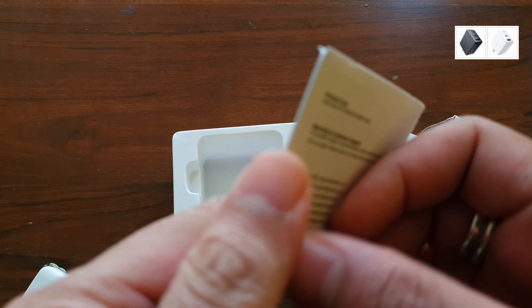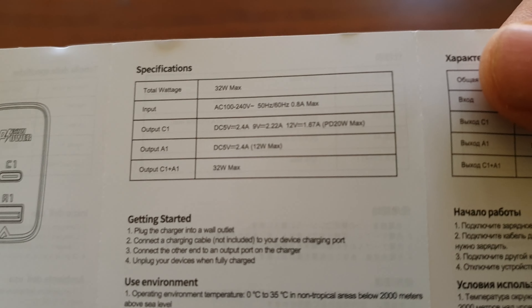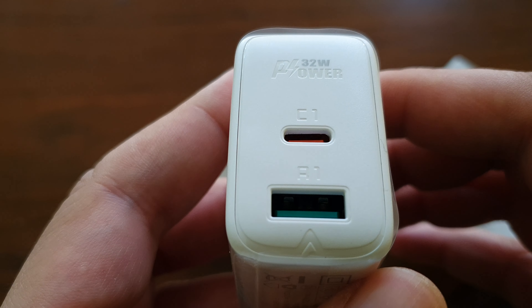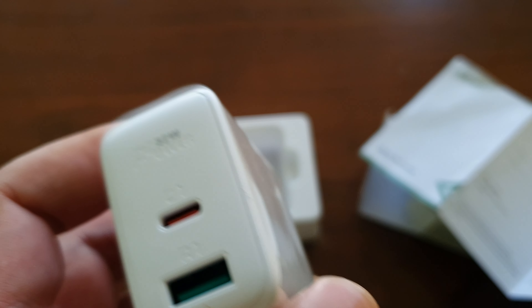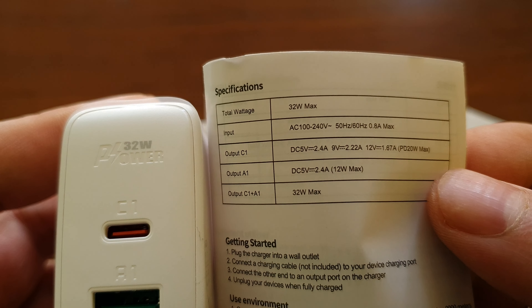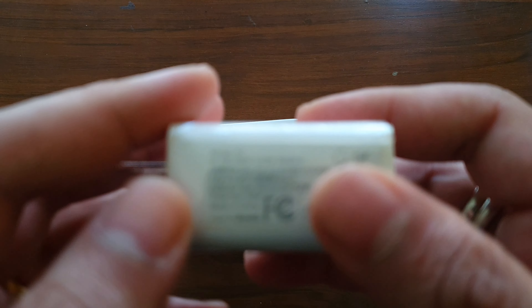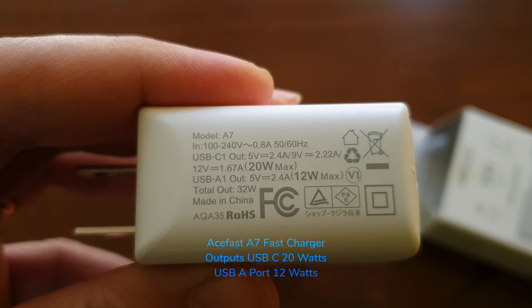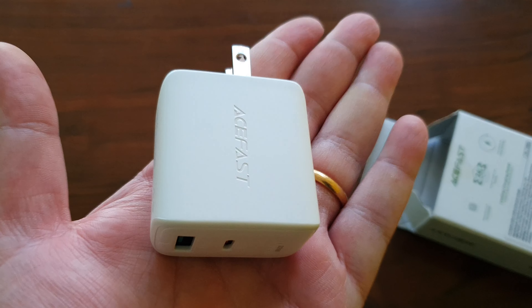This wall charger is available in two colors — black and white. It's a dual-port charger with a USB-C and USB-A port. This is called the A7, and it's not one of the fastest chargers — 32 watts total output. It's got a foldable electrical plug. The USB-C delivers 20 watts and the USB-A port delivers 12 watts — not a lot, but good enough if you just want a normal charger.